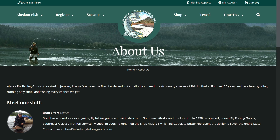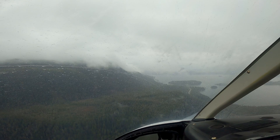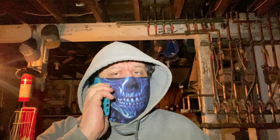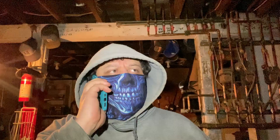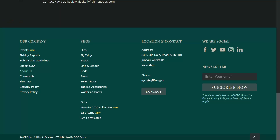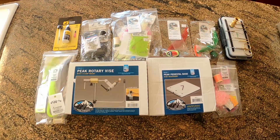Before we move on, I want to mention one last thing about Alaska Fly Fishing Goods. Brad, the owner of the shop, is a super cool guy. I was out in the bush when I ordered all this gear and it was only possible because Brad helped me out over the phone. I simply called in, let him know my situation, and then let him know what I wanted to fish for. He put it all together, packaged it up, and took my payment info over the phone. This was very helpful because I have not tied my own flies in over a decade, so I wasn't really sure about everything I would need. But we'll talk more about that in the next video.